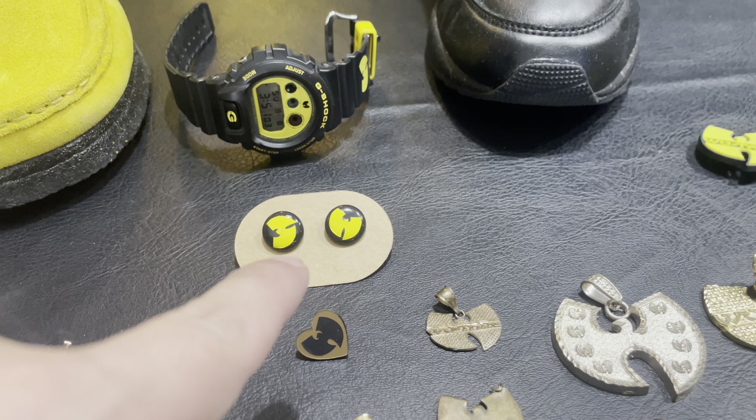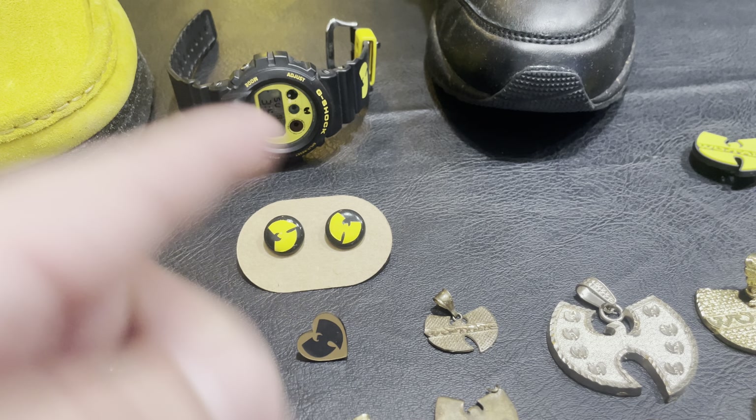I got these in yellow, but the back fell off, so it's yellow and black. From Etsy — also Etsy.